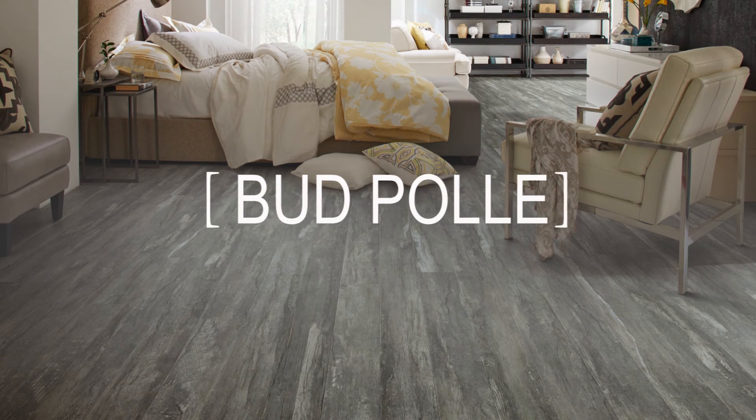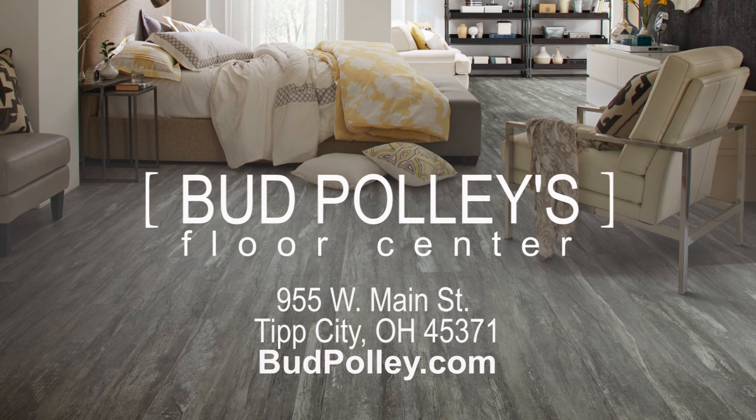Lifeguard carpet really is amazing. Stop by Bud Polly's Floor Center and see for yourself. We can show you just how spill and stain resistant Lifeguard carpet truly is. Lifeguard carpet from Shaw Floors and Bud Polly's Floor Center.